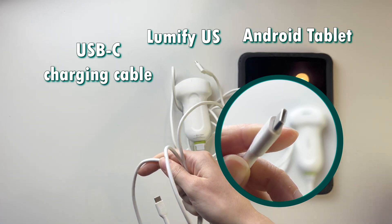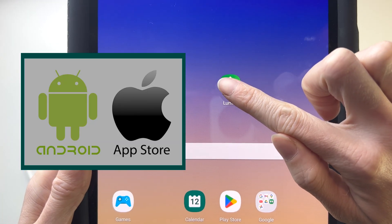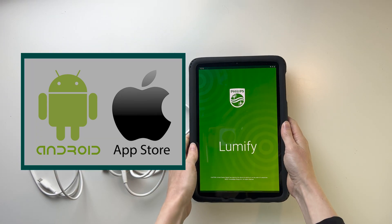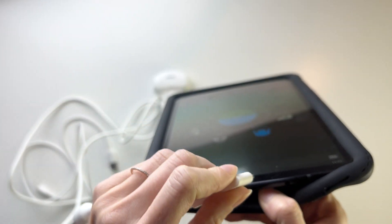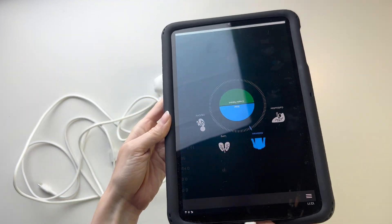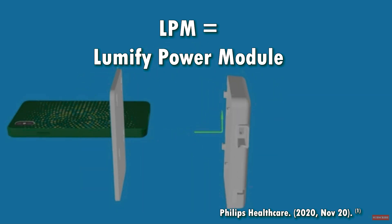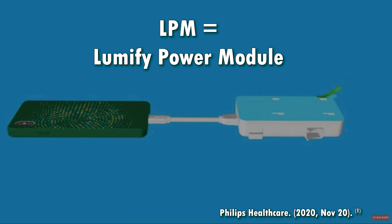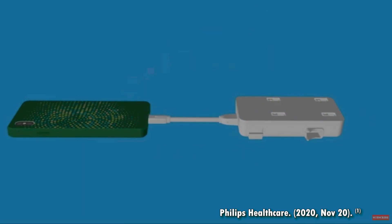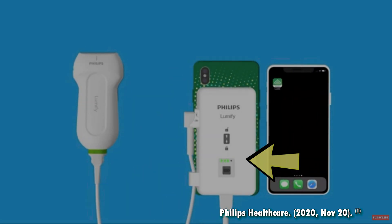The device is technically supported by both Android and Apple. However, it strongly favors Android devices because the Lumify does not have an internal battery and requires power from the USB-C. If you have an Apple device, you'll need to use an LPM — a Lumify Power Module — which is basically an external battery with a lightning connector. Once you hook that on, it works just like normal and has a battery level indicator.